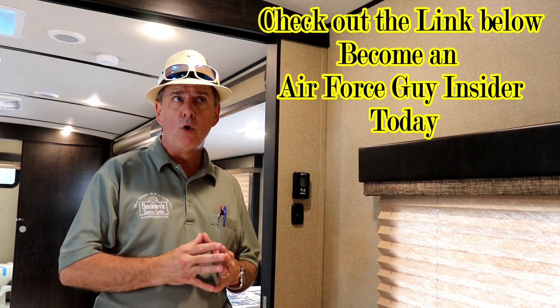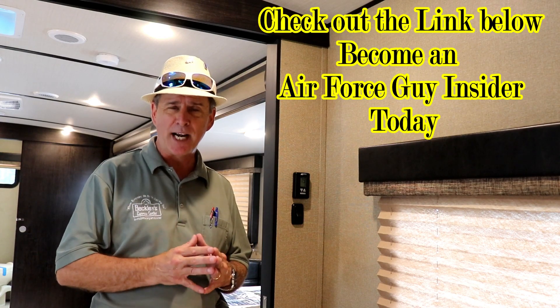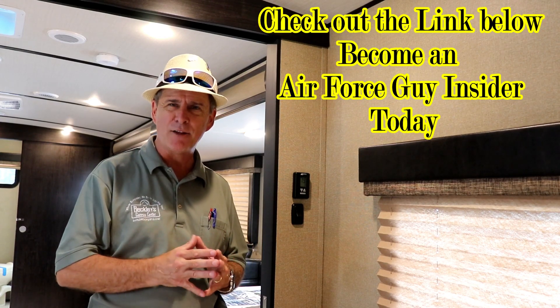If you have any questions on this, or if there's something else in particular you'd like me to cover, by all means reach out to me and I'll see what I can do for you. So let me show you how this thing works.